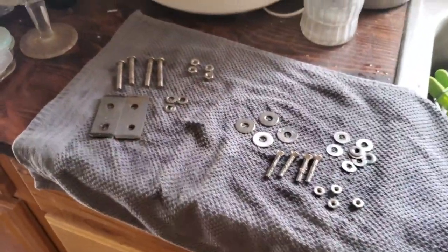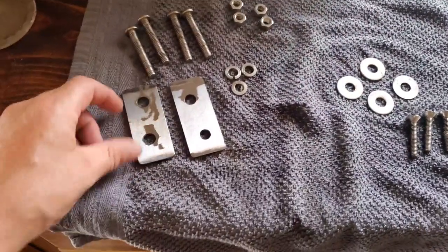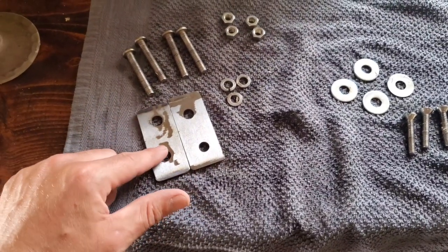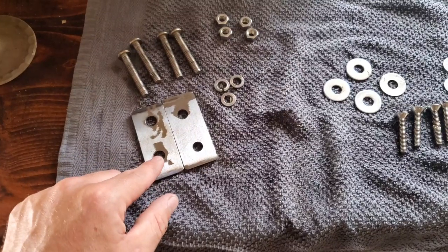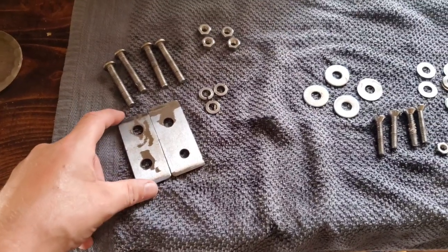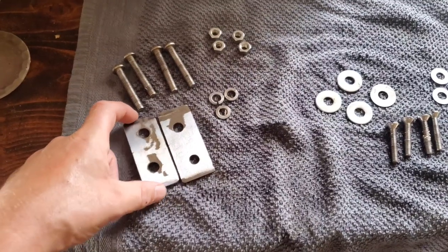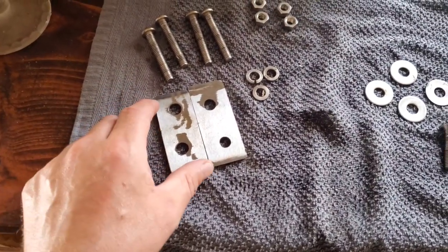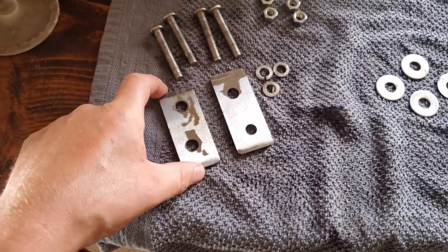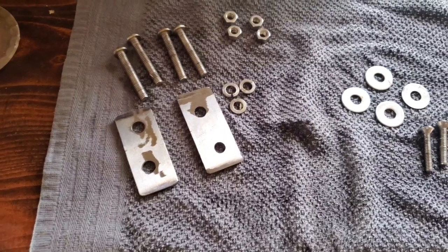We had a little mix-up with the drill bit but we got through it and found some that worked, so we have our holes drilled in our chain plates. They're not perfectly centered — that was because of the problem with the drill bit, it kind of walked as I was pushing it in. I'm going to head up on the boat and see if they fit. I made them using the little cardboard cutout — this one's a little bit longer so it'll work in the back, and this one's a little bit shorter for the front because there's not as much room.